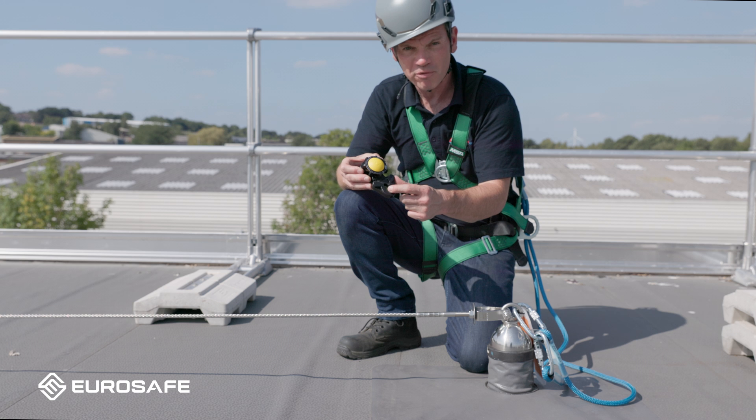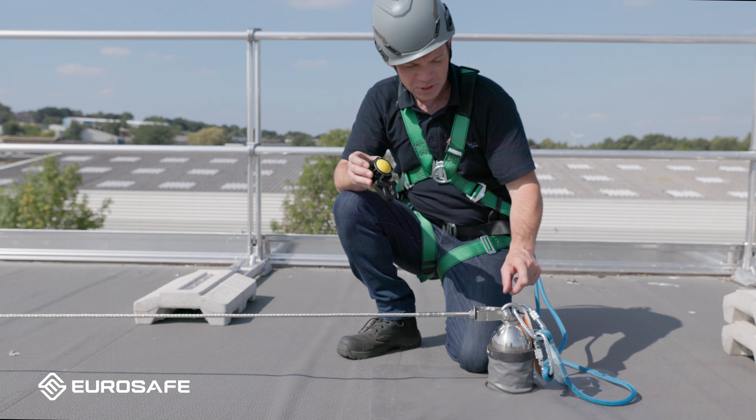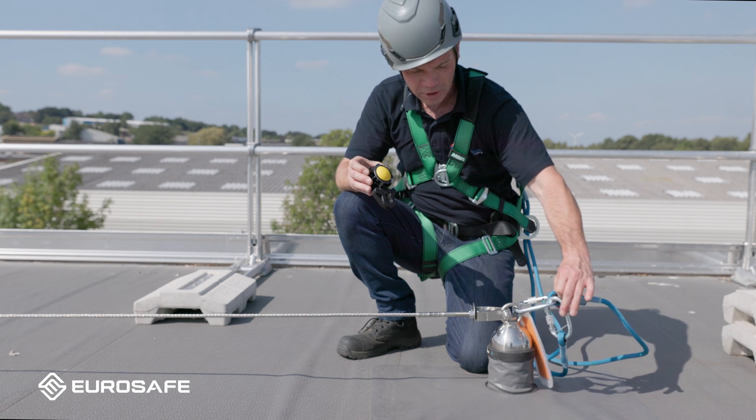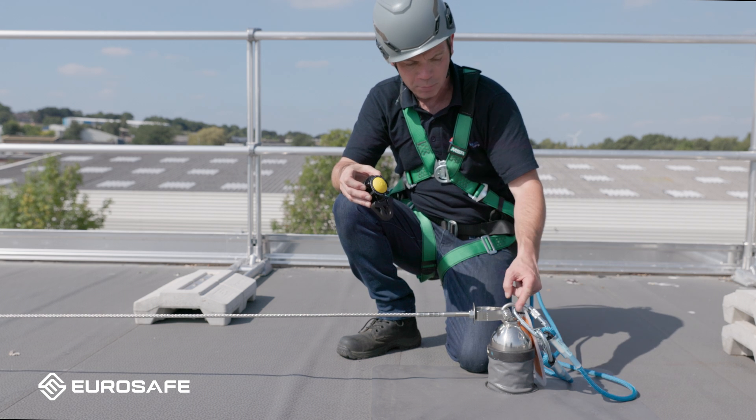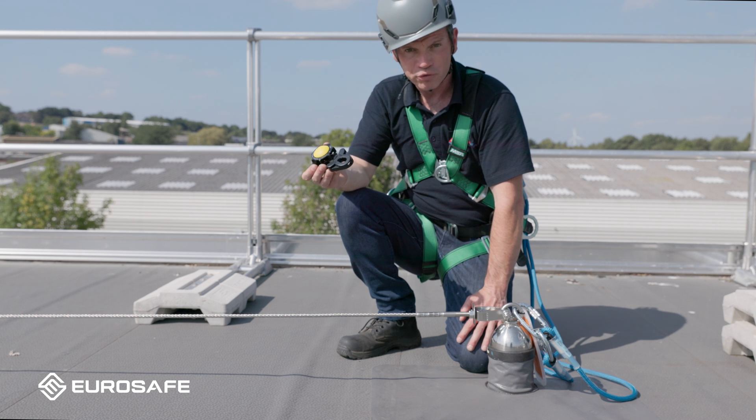We're going to show you how to attach a removable trans fastener onto a horizontal cable. If you can attach yourself to the top of a post with a lanyard before doing this, it's a little bit quicker to attach a locking carabiner than it is a removable trans fastener.